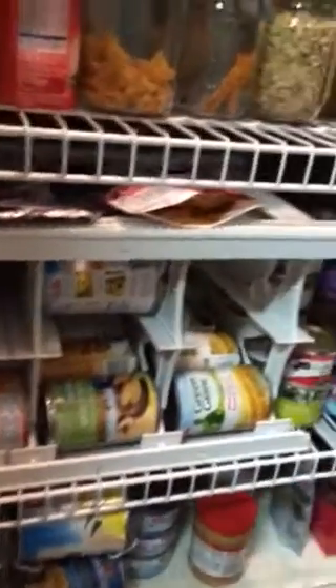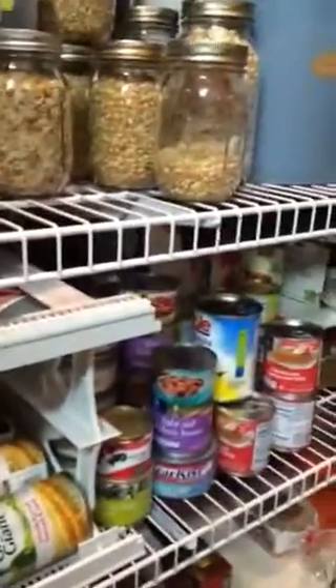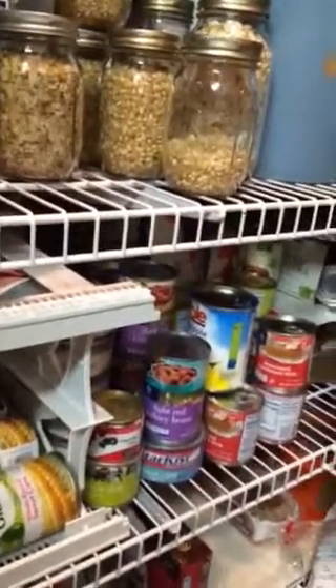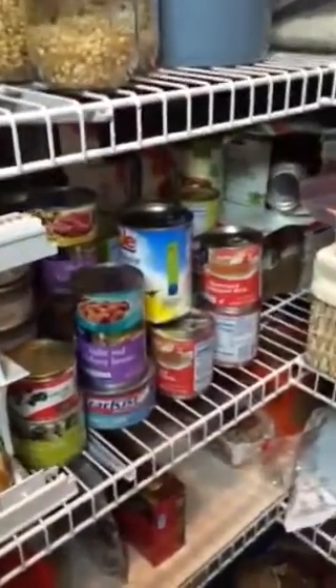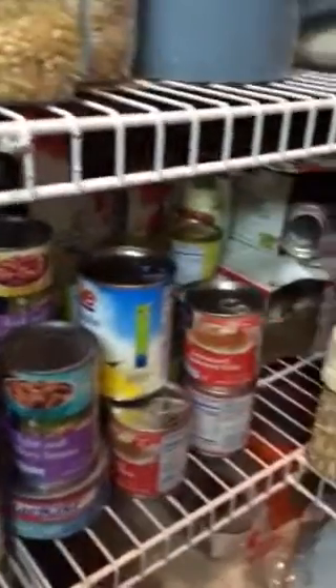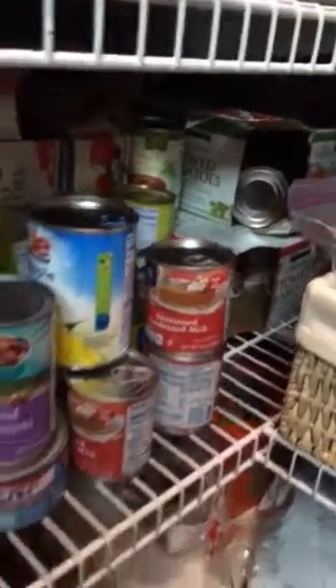This shelf will be all cans. I had a lot of cans because I stock up on them. I like this little contraption I got at Costco many years ago — I'm trying to figure out how to best utilize all my cans. I do like stacking them too. I kept the boxes for all my tomato products that I got at Costco.